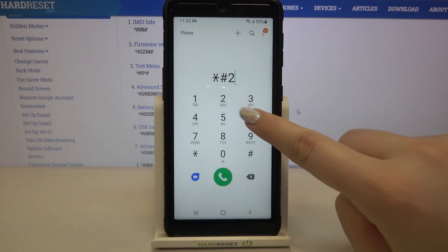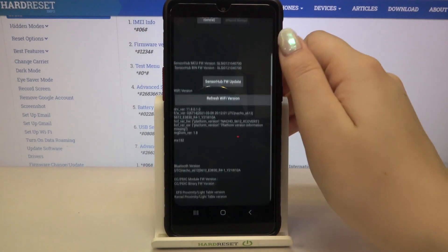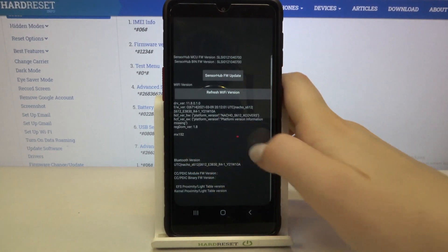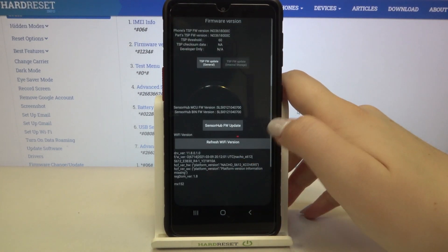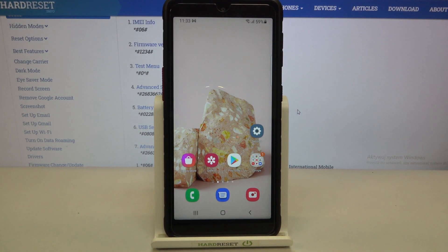Let me show you the last code which will open the firmware version. It is *#2263# and here we've got some technical information about our device — the Wi-Fi version and also the Bluetooth version. So this is it — this is how to use secret codes on your Samsung Galaxy XCover 5.